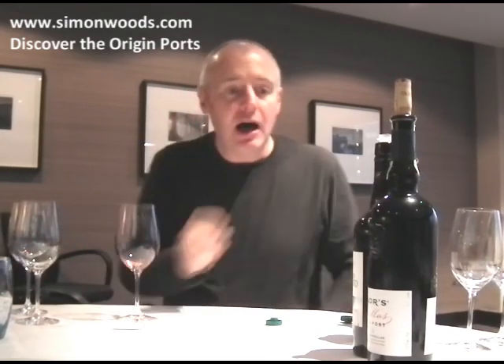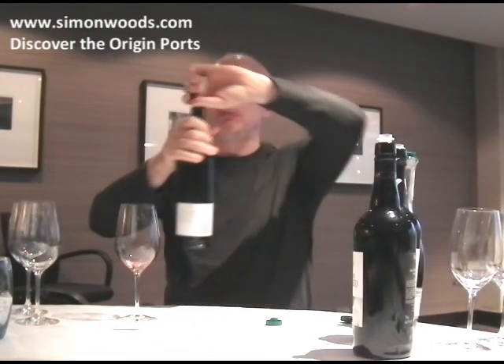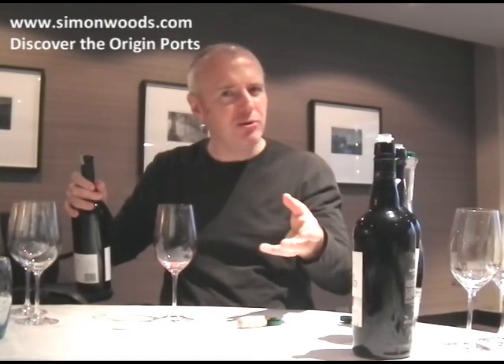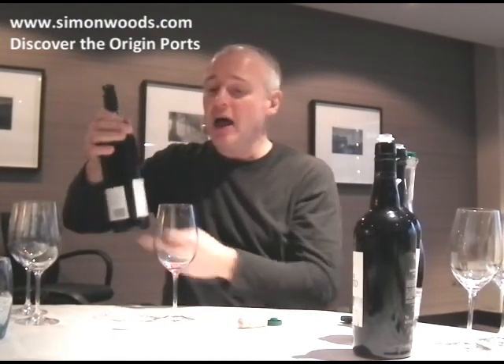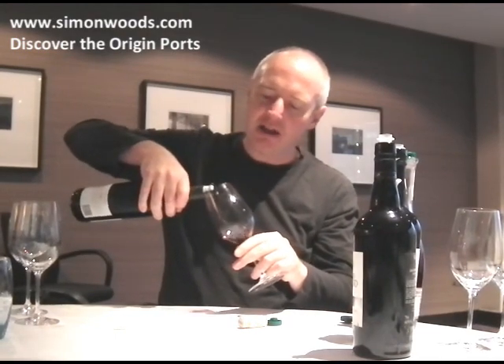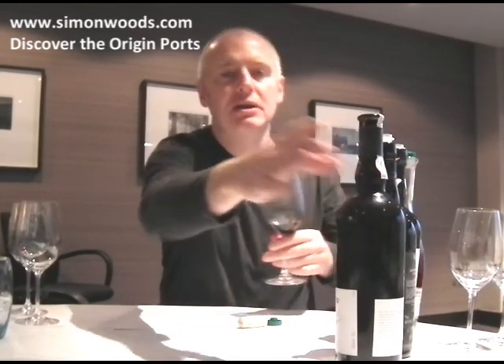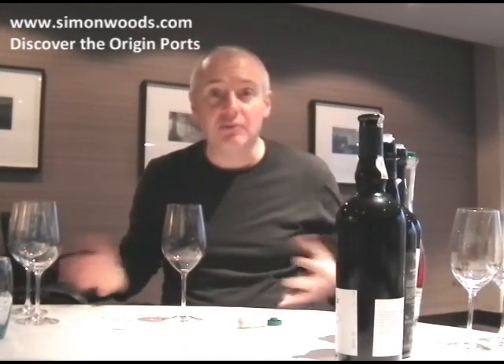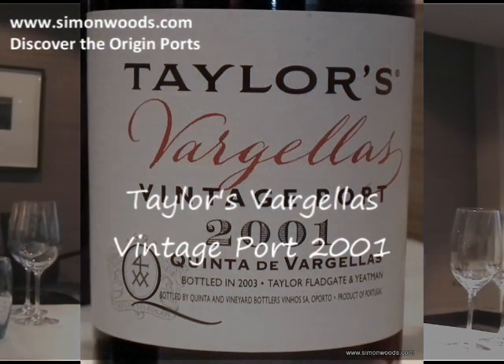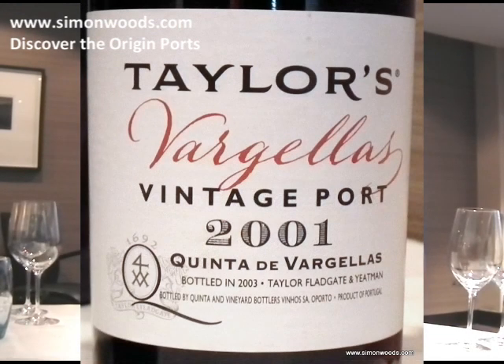Final wine — this is vintage port. Vintage port has to be in barrel between two and three years. This is from Taylor's — not their great vintage port, which they only make about three times every decade, but in between they've got farms where they get their grapes, one called Quinta de Vargellas. In a less-than-stellar year it can still deliver something terrific, so they'll bottle it by itself. Here it is: 2001 vintage.